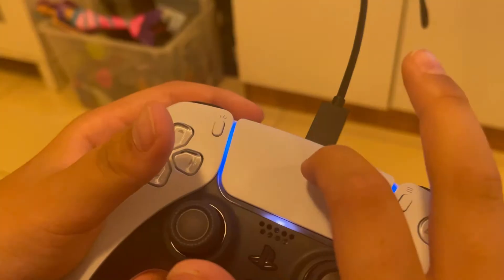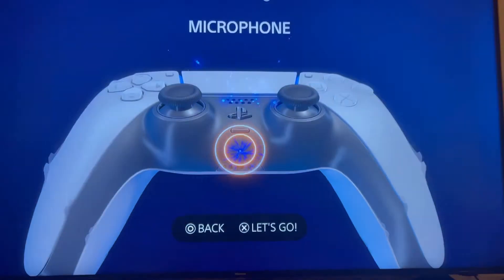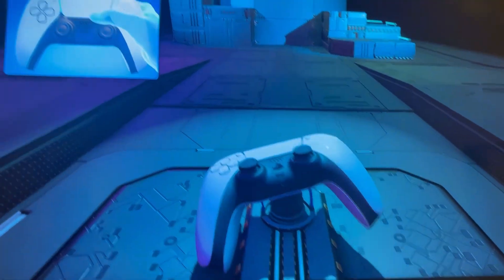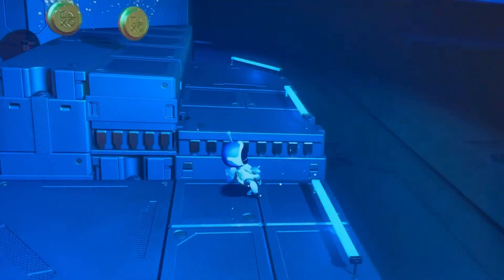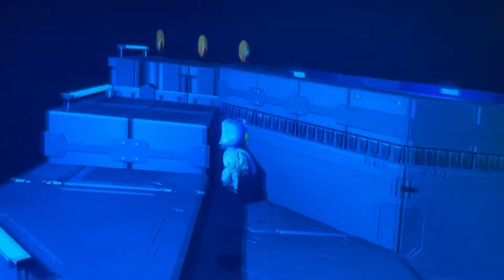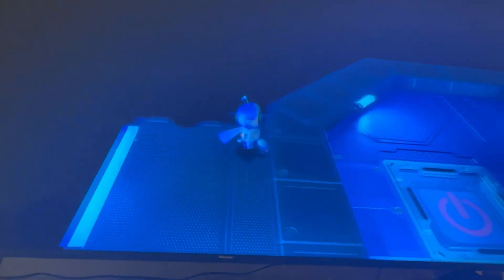I can pull back with the triggers. It's hard to describe — what the? PS5! Yeah, there's the PS5 actually. There's an Astro Bot character I'm playing as. Look at this! So that was my PS5 review — I was playing Astro's Playroom. I will enjoy myself with my PS5. See you in the next vlog, peace!